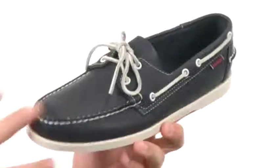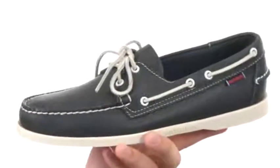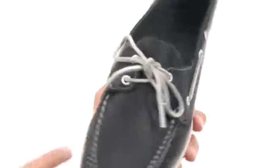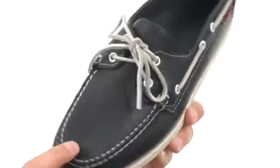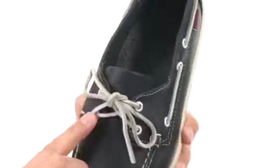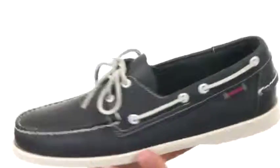You get that comfort that you need without sacrificing style. You have a sturdy leather upper here with colorful contrast stitch detailing throughout the upper. Got that stitched mock toe up here, those leather laces up in front, with that 360-degree lace detail in classic boat shoe fashion.